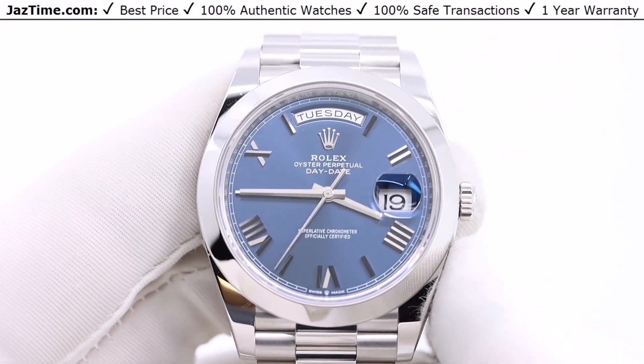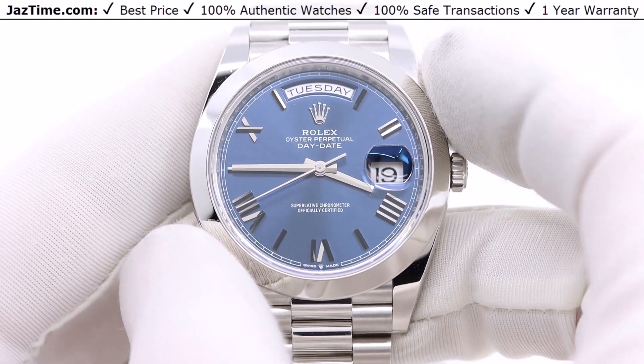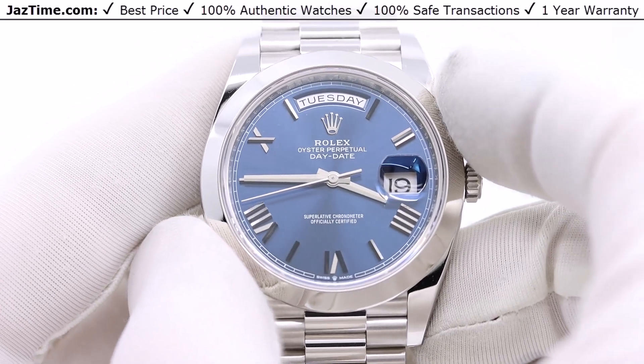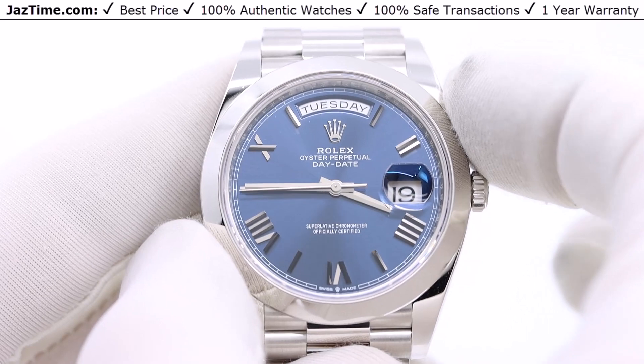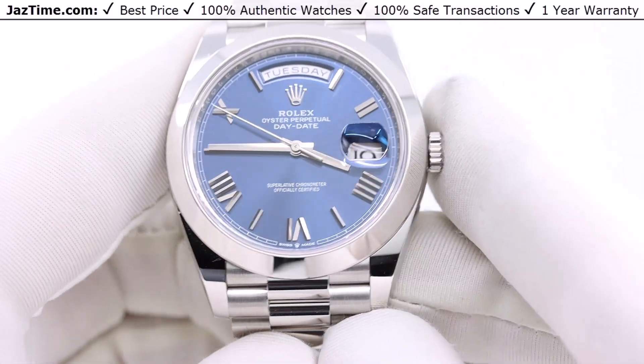Let's talk about the watch itself. It's 40 millimeters from thumb to finger — that's the eight o'clock to two o'clock position, the longest distance across the bezel, the diameter of the bezel. That is 40 millimeters, which should be of no surprise. And it is made of platinum.